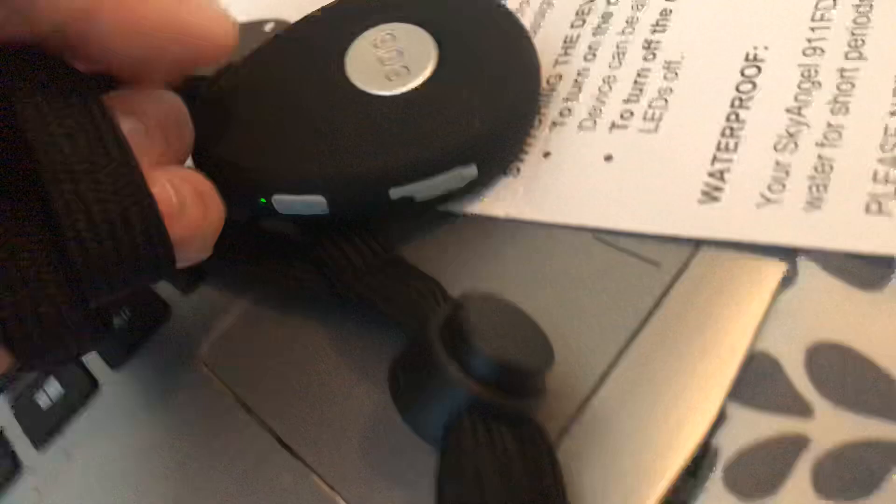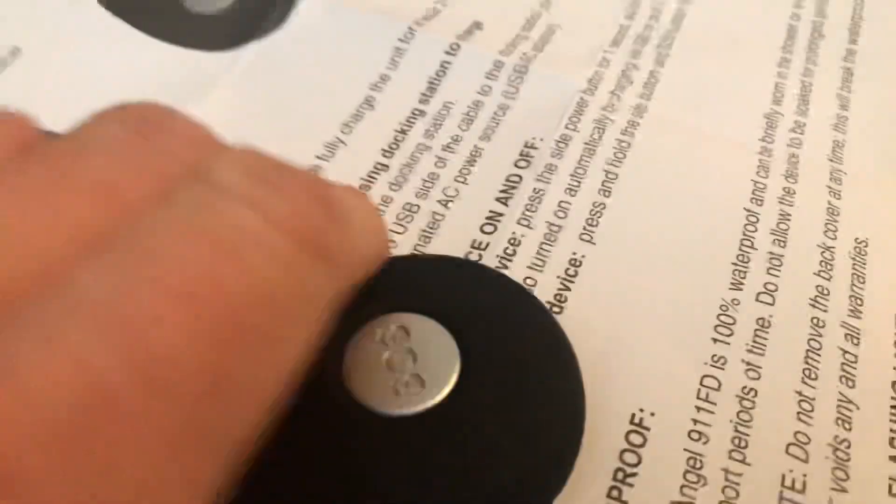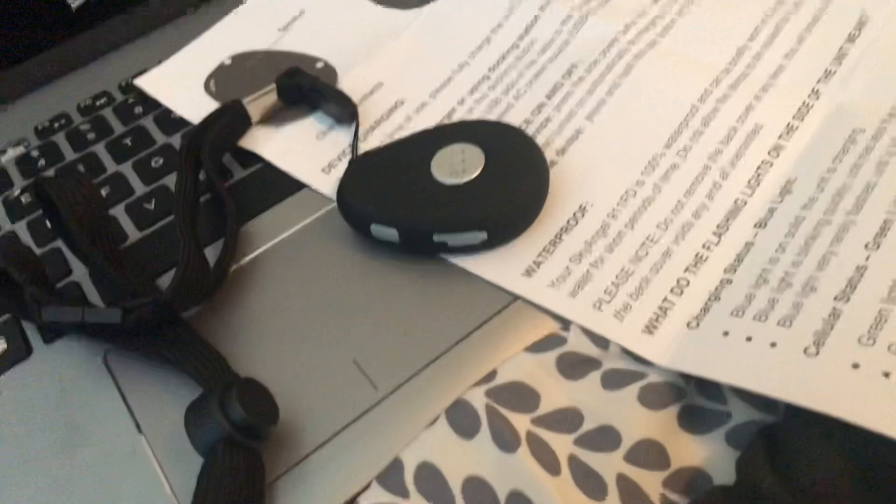It does have an automatic fall detection on it. It's got this little thing — oh, it's a micro USB — so I could charge it directly with a USB charger, or I can use the docking station that it came with.